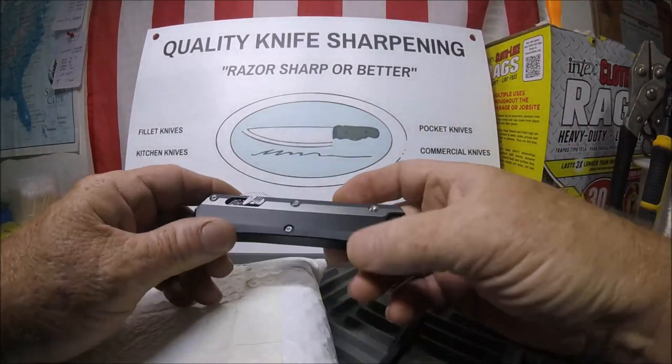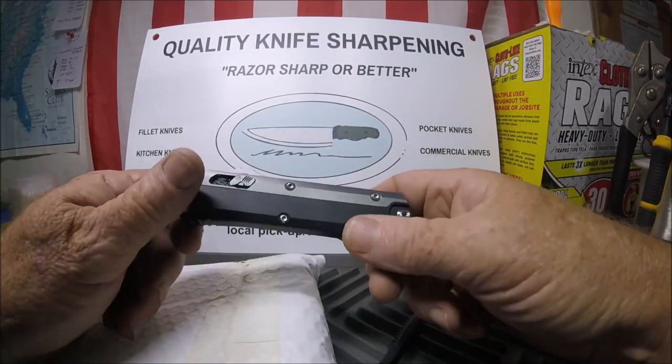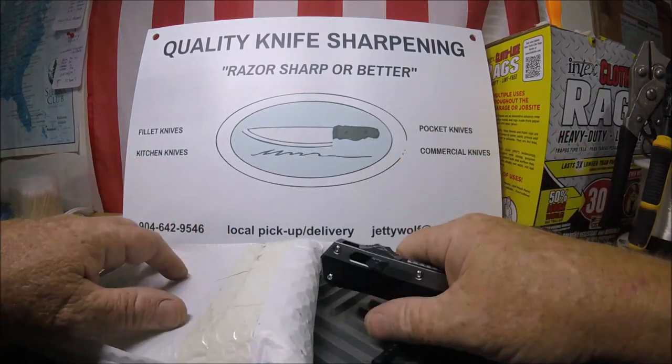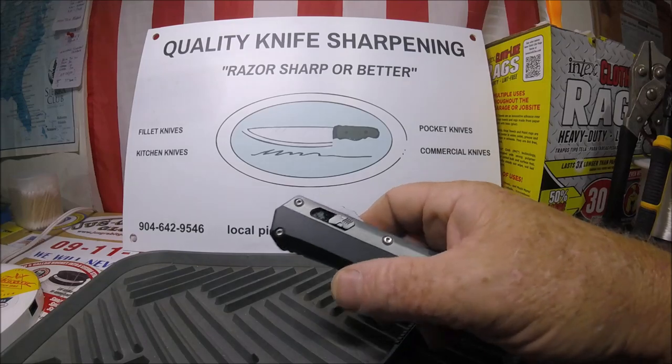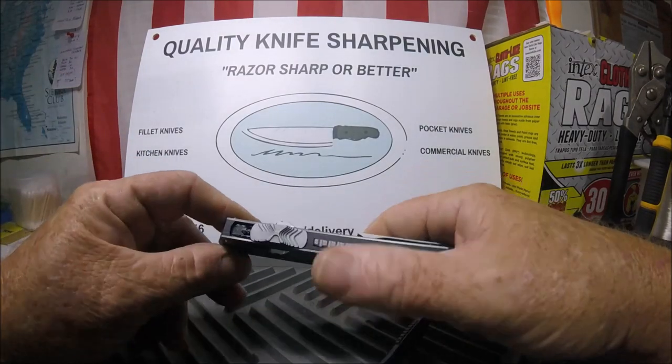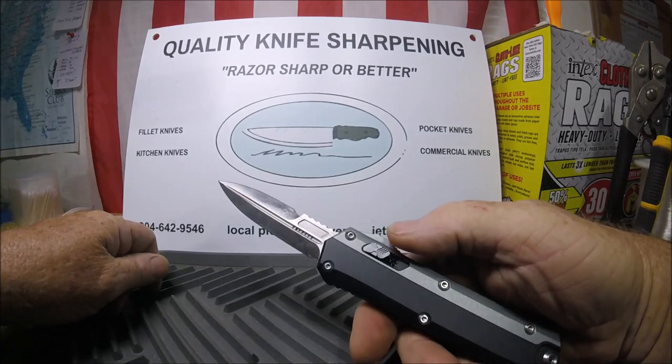That's what a dagger is good for — stabbing — other than that, that's it. I know even Microtech I believe only makes it in dagger. I just don't like them. I'd rather have a nice, usable drop point.